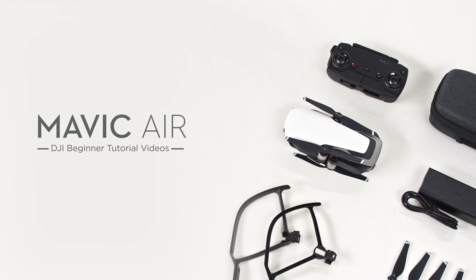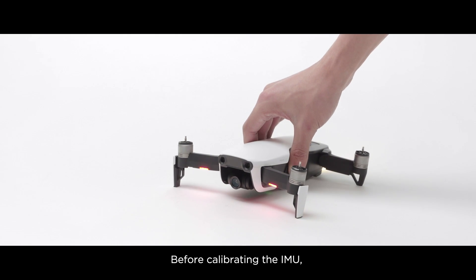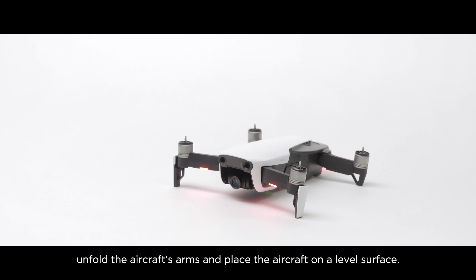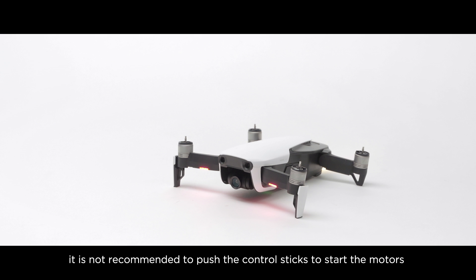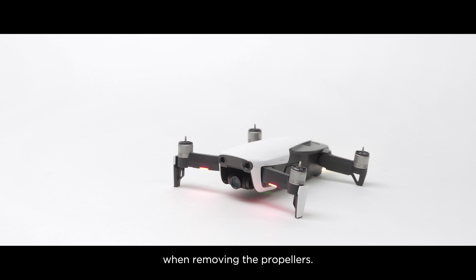Mavic Air: Calibrating the IMU. Before calibrating the IMU, unfold the aircraft's arms and place the aircraft on a level surface. For safety reasons, it is not recommended to push the control sticks to start the motors when removing the propellers.